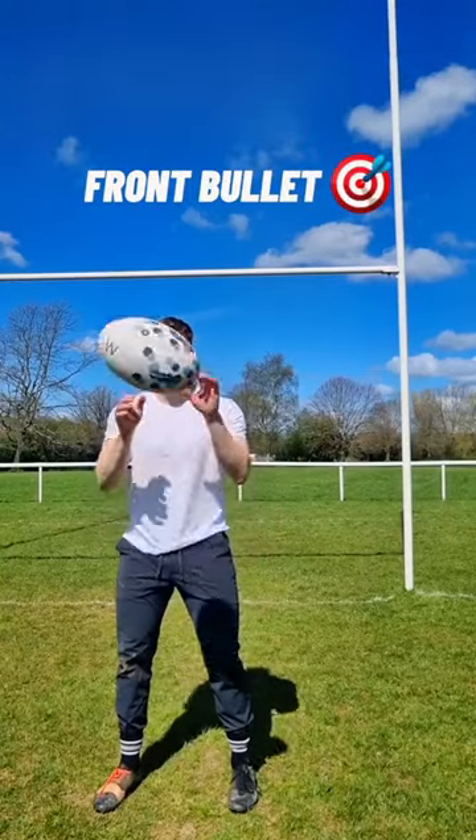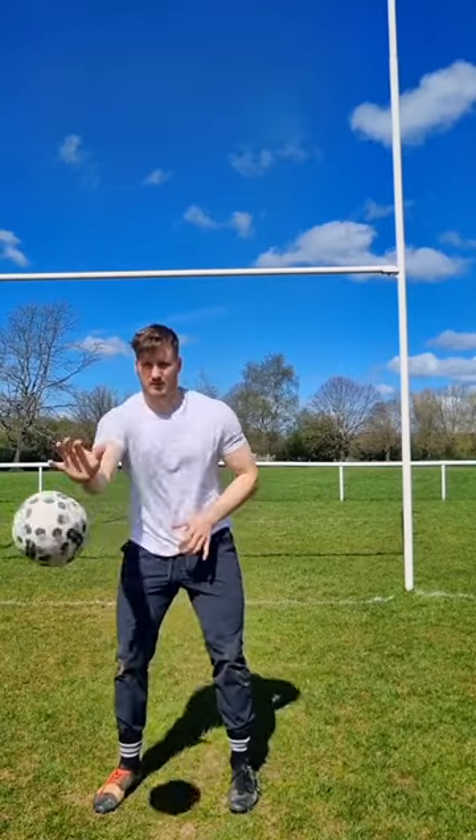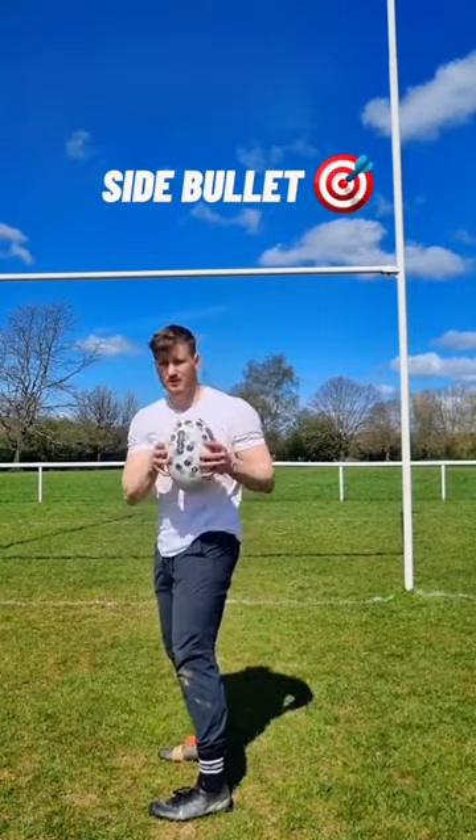Here's a rugby skill circuit. Start with front bullets, 10 off each hip. We want to make sure we're following through with the target, with nice long levers when we do this. We then move on to a side bullet.